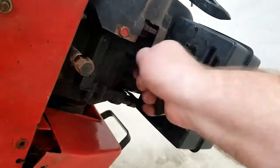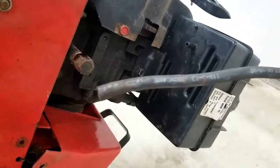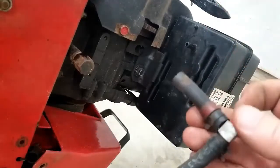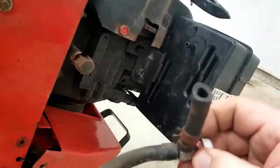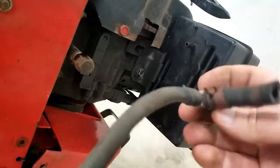With that hose free, we should be able to pull it directly through — and there's our hose with our shutoff valve. You can feel that the shutoff valve is messed up. So we'll go ahead and replace all of that and we'll be back in business.